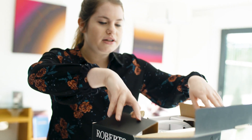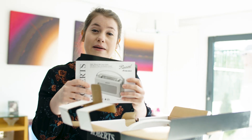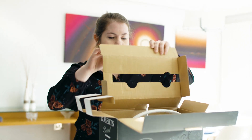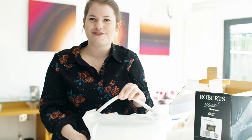So first of all we'll start by opening the box and removing the really handy user guide, which will take you through loads of the really important features and help you with the setup, and then we'll open it up and take out the Revival.